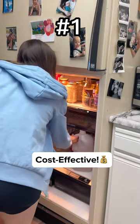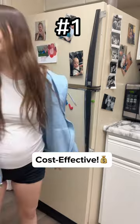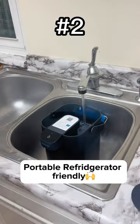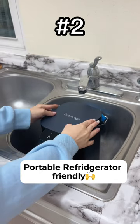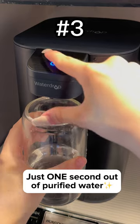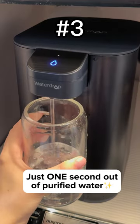I love my new e-pitcher. With Waterdrop you can say goodbye to all those expensive water bottle purchases. This pitcher fits perfectly inside my refrigerator and looks so sleek. Not only that, but this thing delivers purified water in just one second.